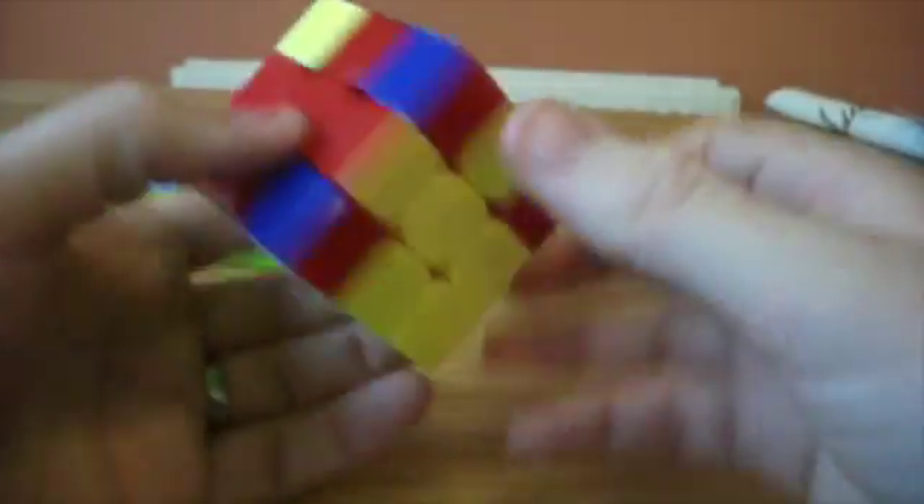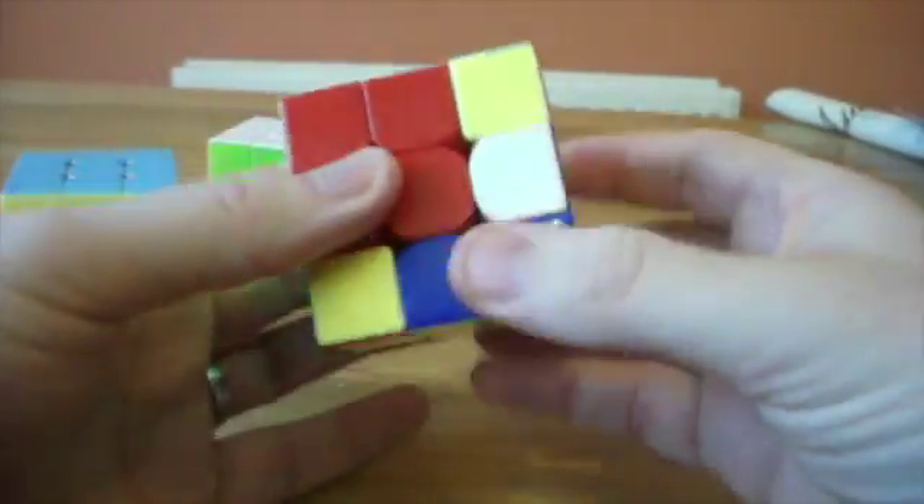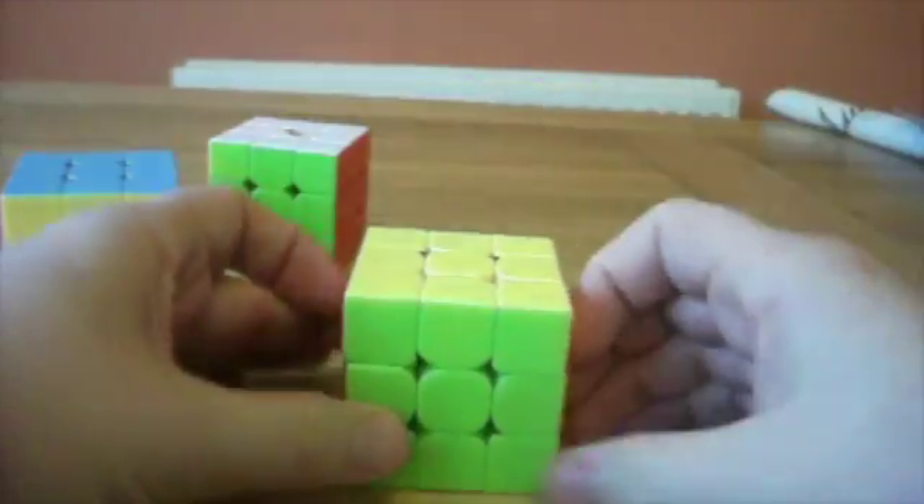Try it yourself. So this piece needs to go in here. This piece needs to go in here. This piece I'll just swap for something that's already there, and actually I can swap it again. And we get lucky — full solve.